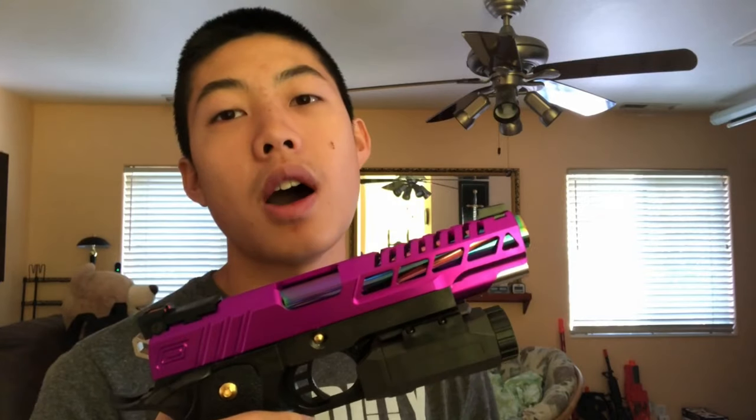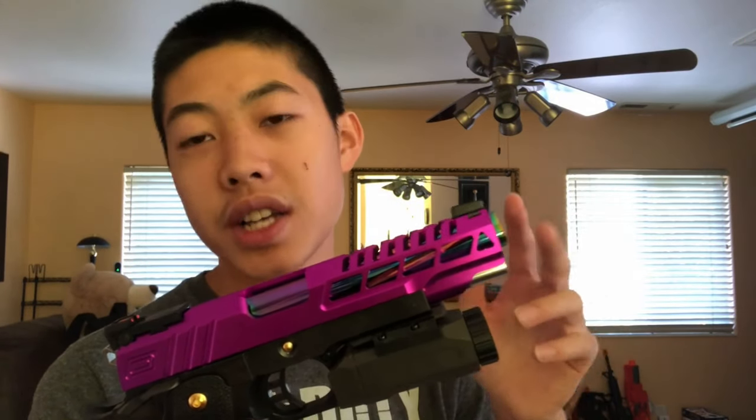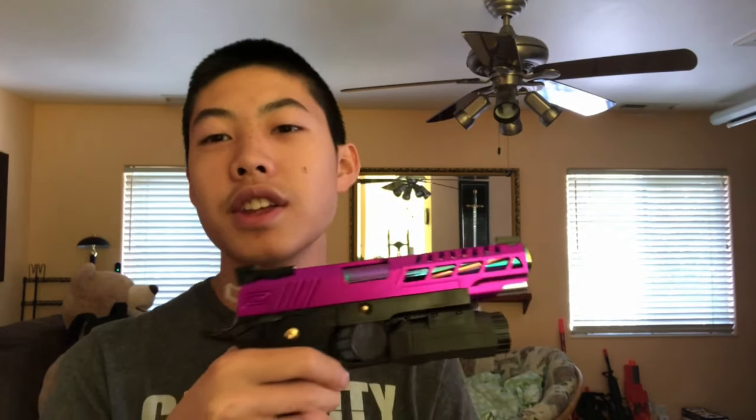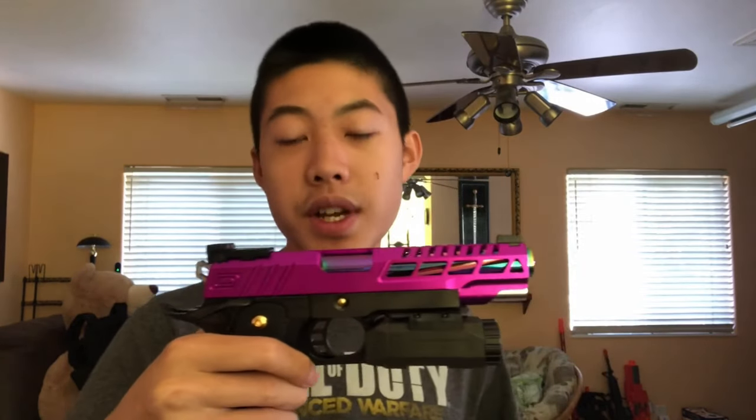The inner barrel is a PDI 6.01mm inner barrel, and it works fantastic. The hop up unit and hop up wheel are currently stock, but I'll be switching them out to Airsoft Masterpiece brass versions. The hop up bucking has been changed to the ever-popular Maple Leaf Decepticon bucking at 70 degrees — that works best for me personally. It's amazing and has really changed the way this gun shoots.